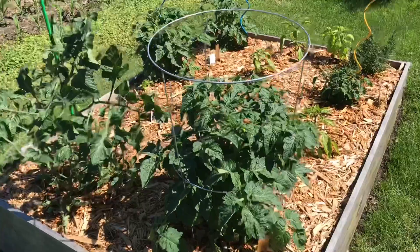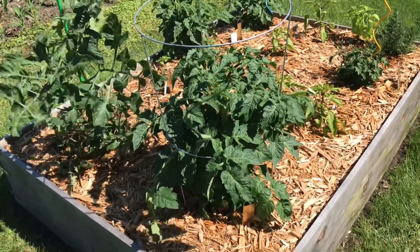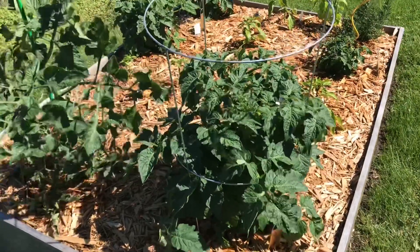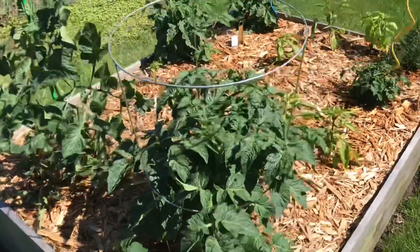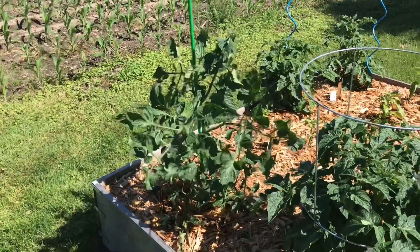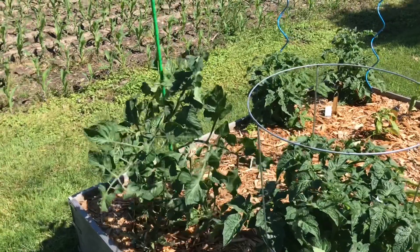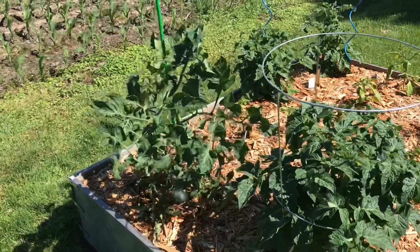You can use cages like this for your determinate plants that are more bush-like and just need a little security. You can also use a larger tomato cage for your indeterminate plants, but I think stakes just work better — you can get to the fruit a lot better, you can prune a lot easier, and you have a lot more control.